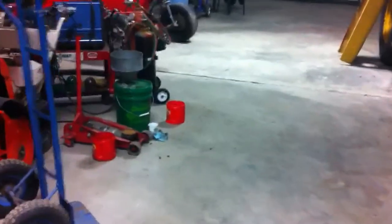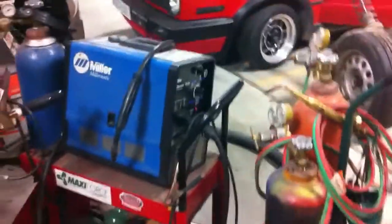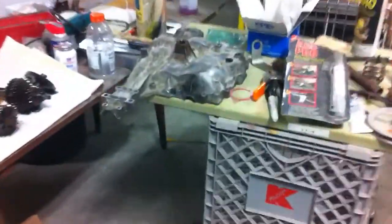I've got a Miller over here — it's a little nicer than the Harbor Freight deal. I'm almost out of gas too, man. So yeah, that's my two cents — this is part three on the gearbox deal here.